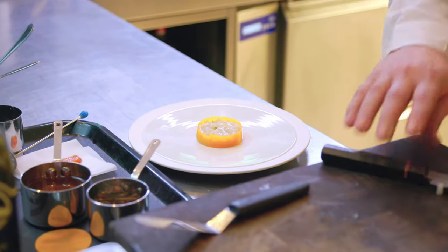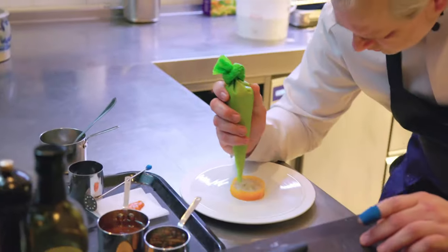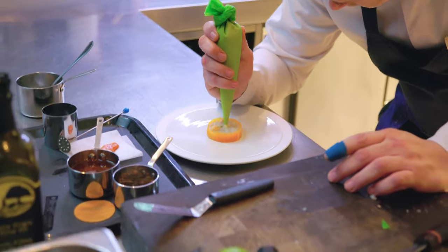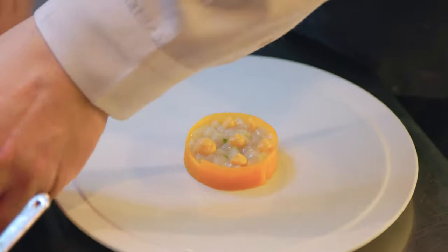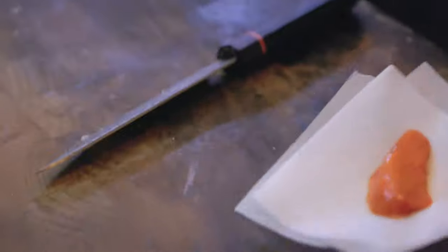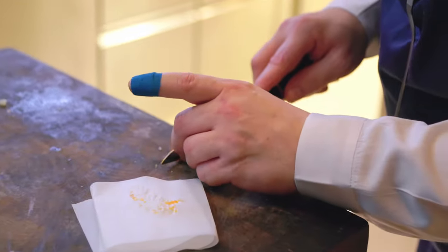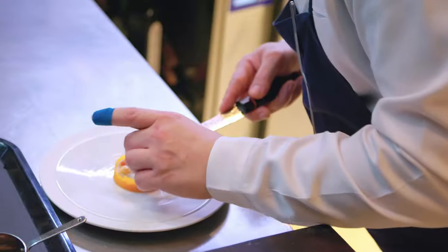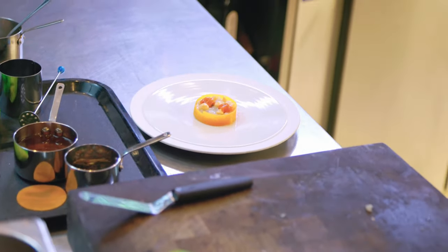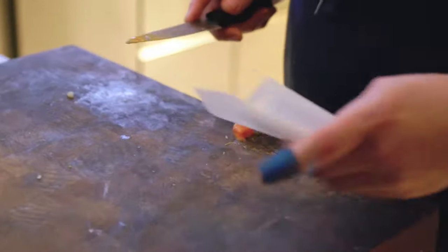Then we made a cream of sea urchin, really packed with a lot of flavor, with a little bit of dots on the scallop — not too much. Then we have the fresh sea urchin, which was hand-dived. We cut it into smaller pieces and put it immediately on top — three pieces, also not too much, because otherwise you won't taste the scallop anymore.